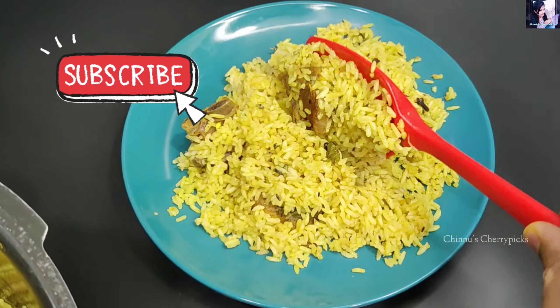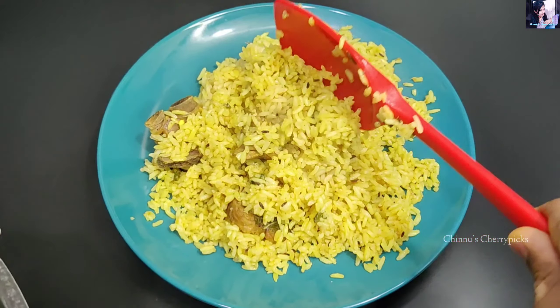In this video, we have to cook in the cooker. We have to cook in the kitchen.